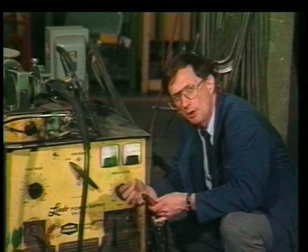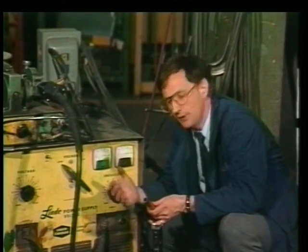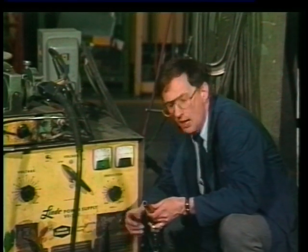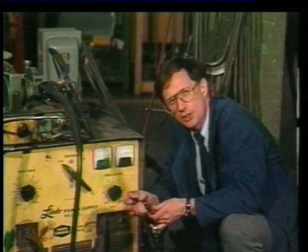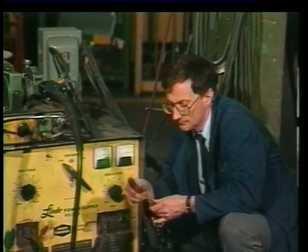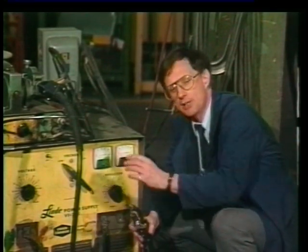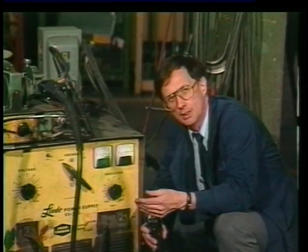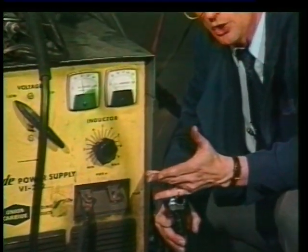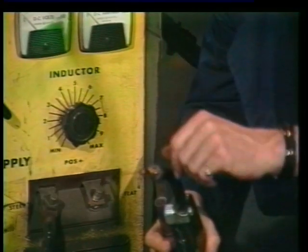With MIG welding, it's really the amps that melt the wire, and we have to get amps out of the power source. The voltage will push the amps out, but the bottom line is we have to have a conductor — something for the amps to travel along. If we have no wire coming out of the gun, then we can't draw amps out of the power source. The faster the wire is fed through the torch, the more amperage or current it can draw from the power source.